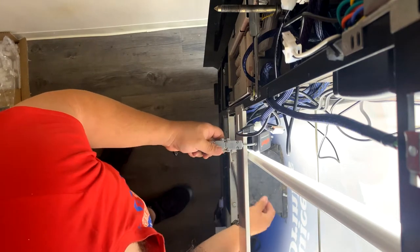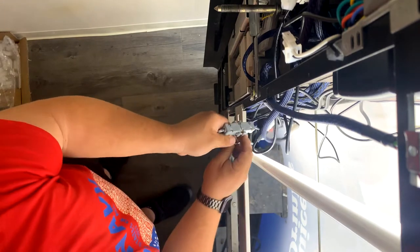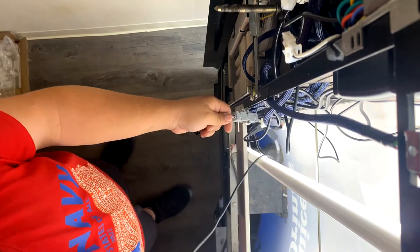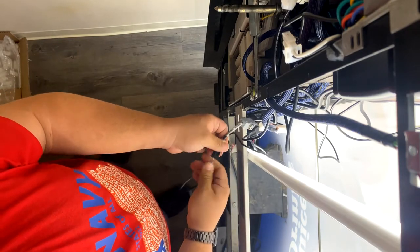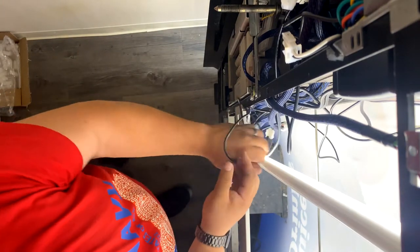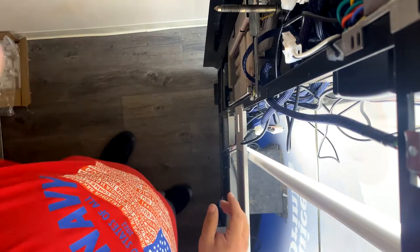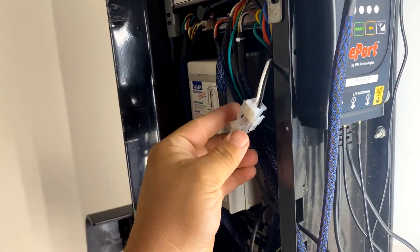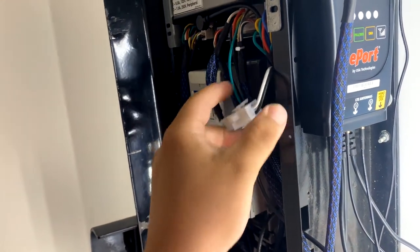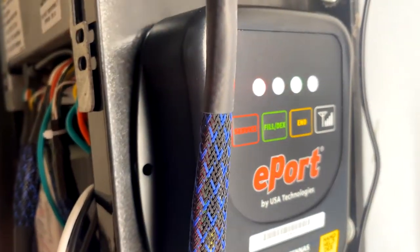I'll clean all these cables up a bit later. We'll go ahead and get this connected, and then we're going to get power restored. Booting up.